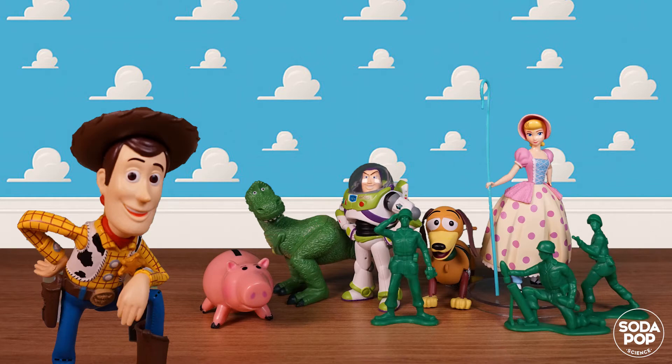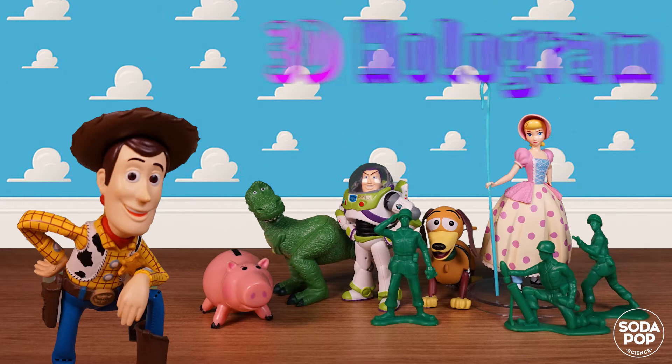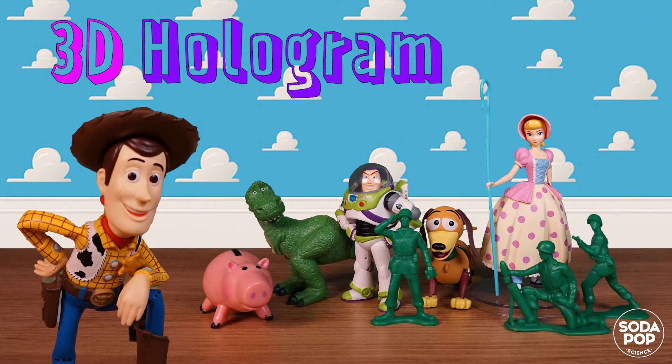Hi everyone! I'm Claire and this is the channel to share super fun STEAM activities. Have you ever seen 3D movies with 3D glasses? Today, we are going to make a 3D hologram which you can watch without 3D glasses. Sounds fun, right? Let's make an amazing hologram. Let's get to it!